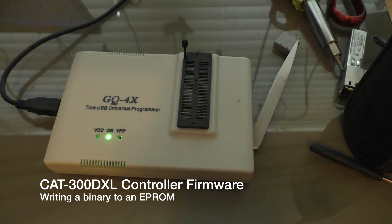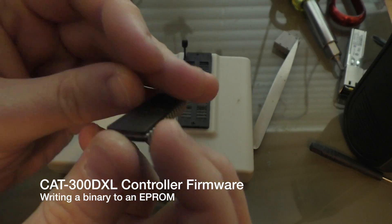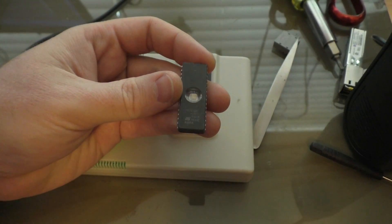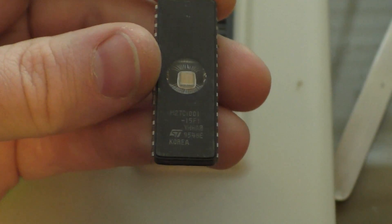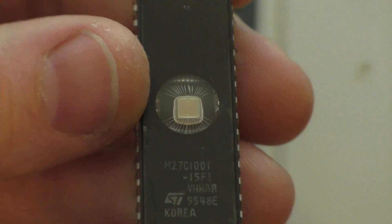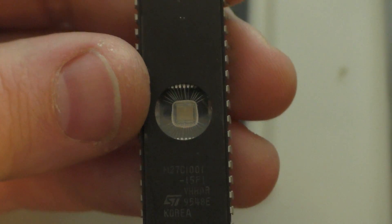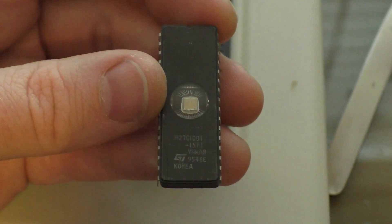So I thought I'd show this. This is a chip here that's been erased. That little see-through glass thing there — you can actually see the chip itself inside. You expose that to ultraviolet, and it erases the chip.